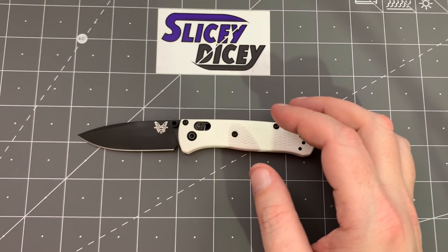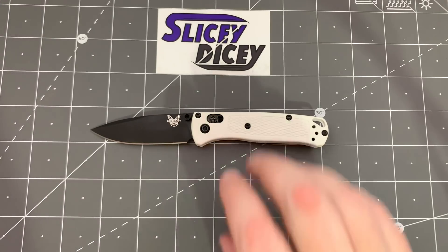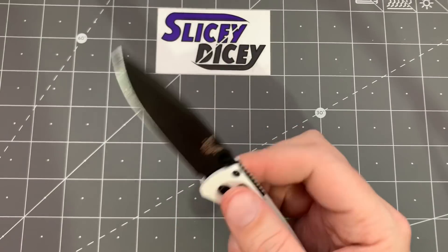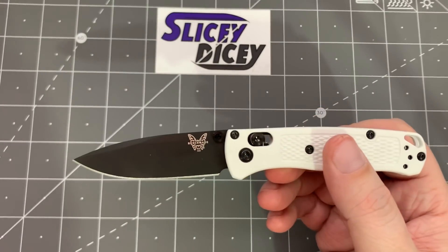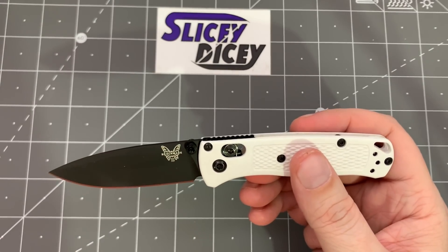Now the blade on this — you can cut and paste everything I ever said about the regular Bugout blade, which I do really love. That's the thing people love about it a lot. S30V steel, really good edge, very, very thin, very slicey — it's just shorter. Other than that, very similar. I have no complaints there with it. Nice, simple drop point shape. You don't need to get fancy with stuff — this is just good. I really do like that. A fair amount of billboarding, but not a whole ton.